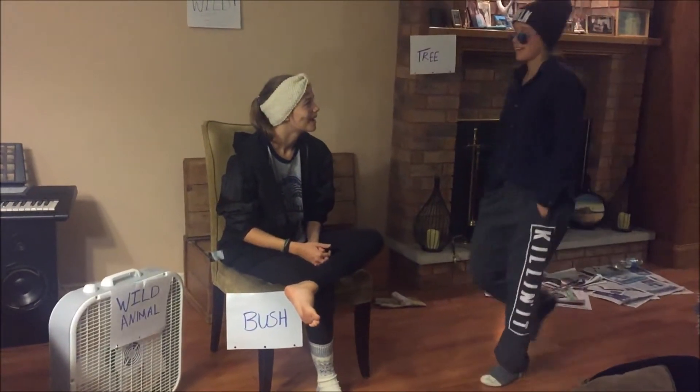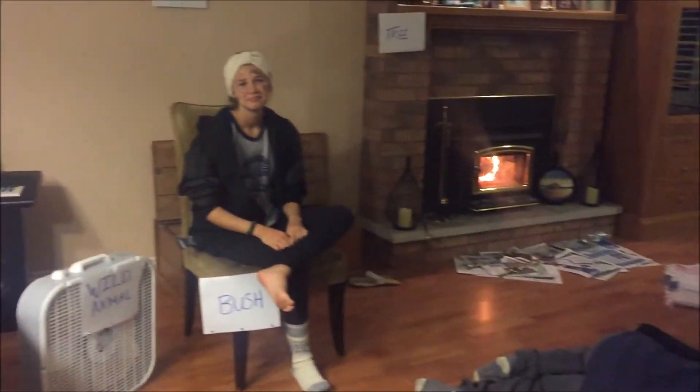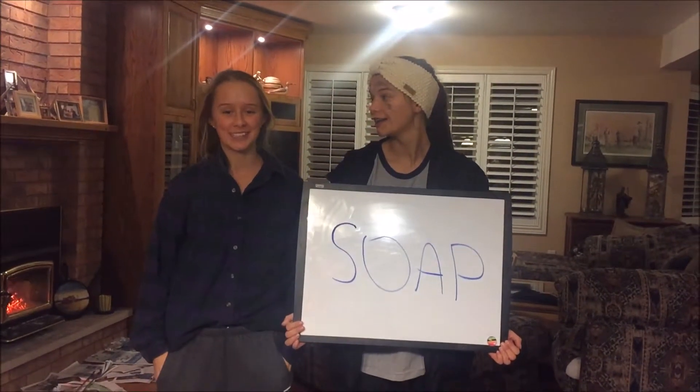Have you ever been lost in the wilderness looking for a hot date but you can't because you just smell so bad? What's the answer? Soap! Today we're going to show you how to make soap in the wilderness.